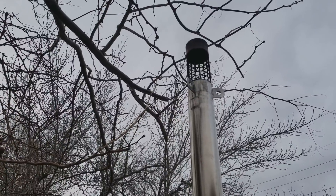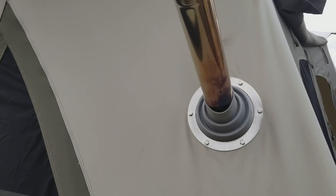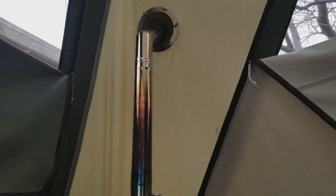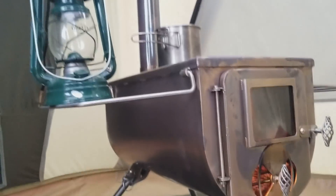Once it's going it burns real clean — no smoke coming out. There's that stove jack. You can feel all around it and it'll be warm but not hot enough to really do any damage. The stove comes with everything other than the 45-degree elbows, which you have to buy separately, as well as the stove jack. All the pipes and the spark arrestor on top come with the stove.